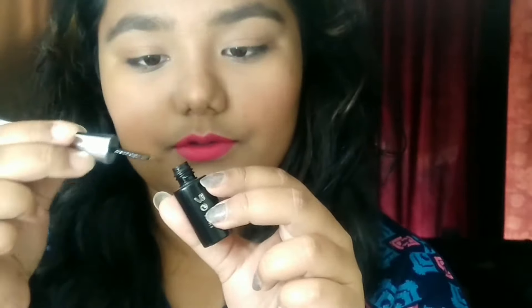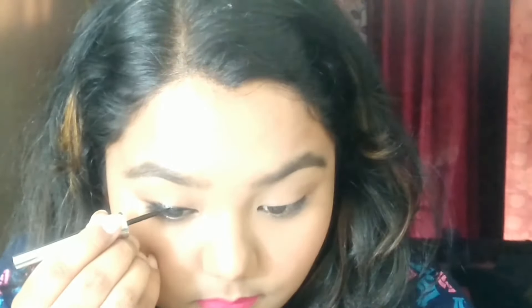You can see the result — this side is the kajal one and the left side is with the pen eyeliner. Next, I'm taking the liquid eyeliner — this is the Color Essence Supreme Extent liquid eyeliner. This is my favorite liquid eyeliner; if you're searching for a good and affordable liquid liner on a budget, you should definitely go with this one.